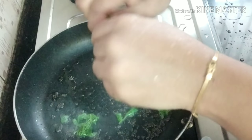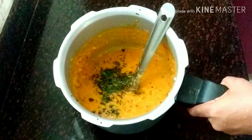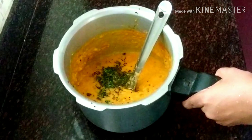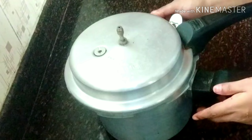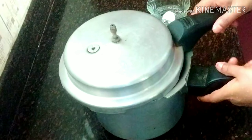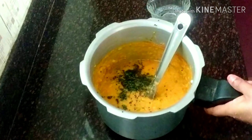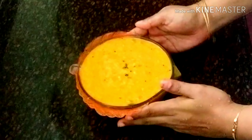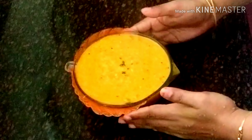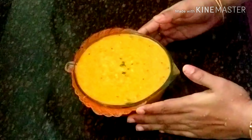It will be a little Tangier one. We must add a little salt. I have to add a bowl and put it in a bowl.